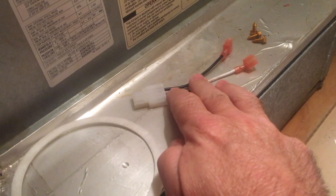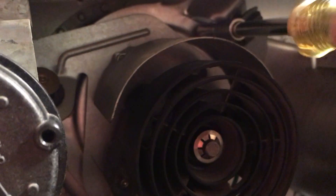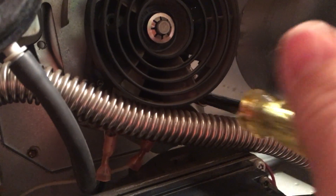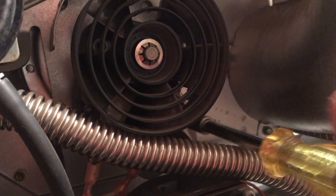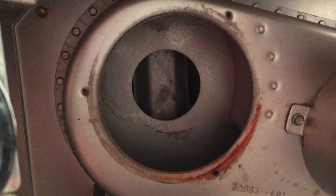Cover is removed. Let's see what tools we might need — looks maybe like a quarter inch. Included in the kit is also a new gasket, this pigtail which I will need, and three new screws. Starting to take screws out. Got it out.